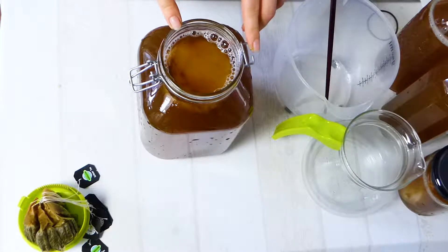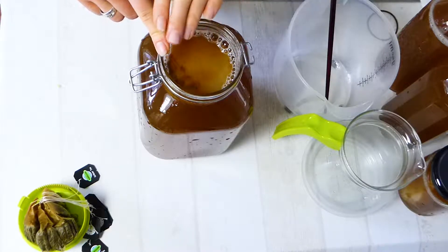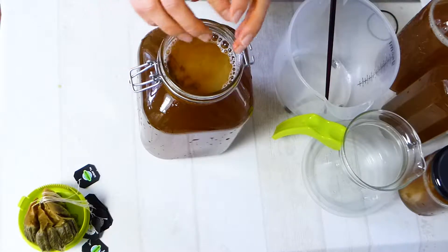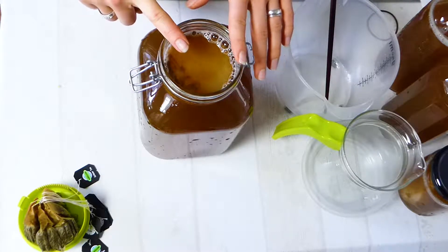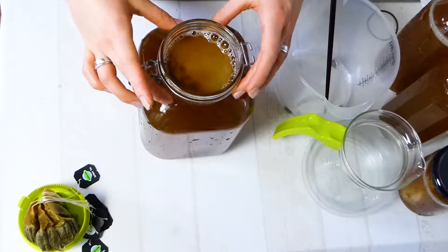If you compare kombucha to water kefir: kombucha does have less bacteria and more yeast, and water kefir has more bacteria and less yeast. That's the big difference between them. Water kefir doesn't take as long to make — kombucha does take a little bit longer.